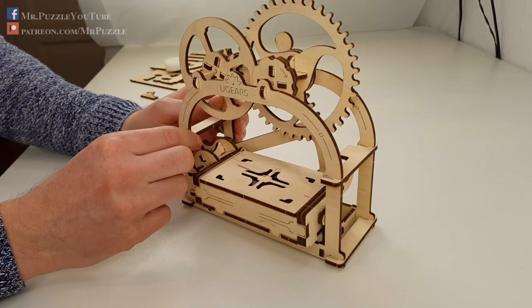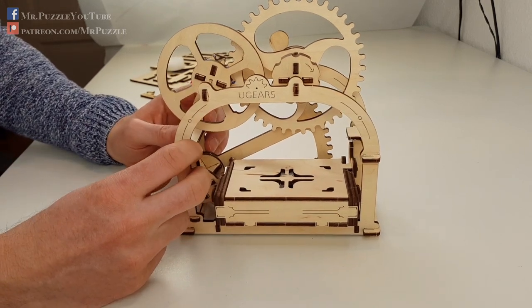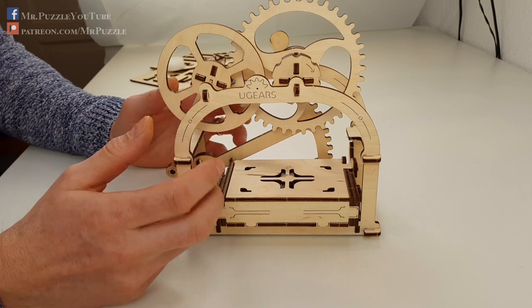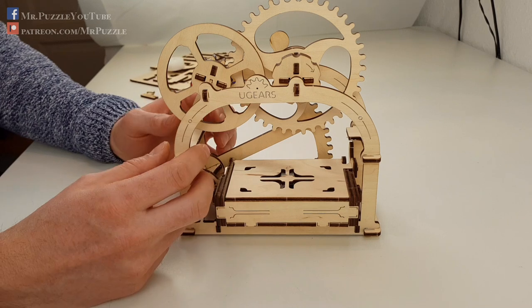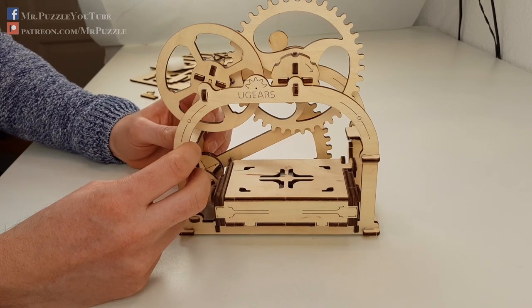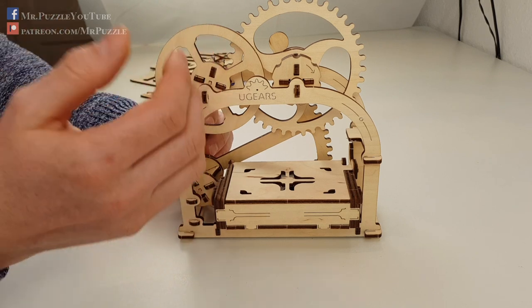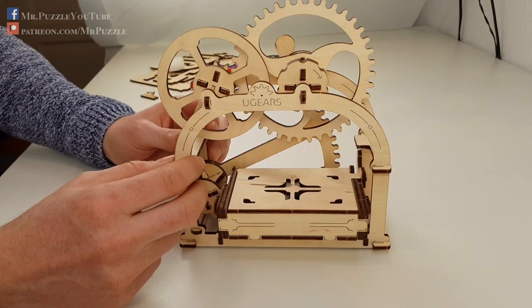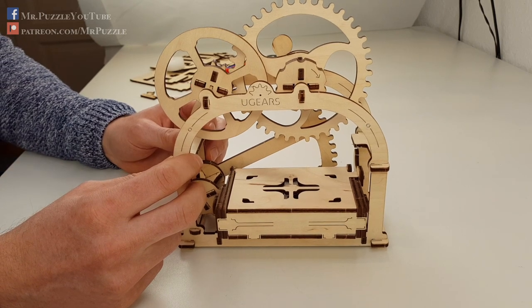It's a very very cool construction kit. If you like this — I'm just used to calling it a puzzle, sorry — then give me a like, subscribe to my channel, and check out my Facebook and Instagram. Maybe you have some proposals on how to improve these kinds of reviews — just let me know in the comments, I will read all of them. Until next time, keep on puzzling!